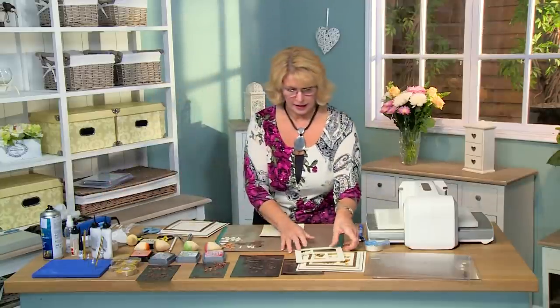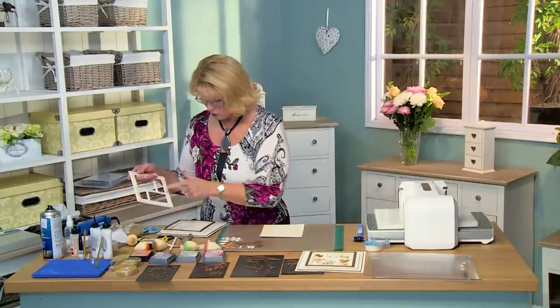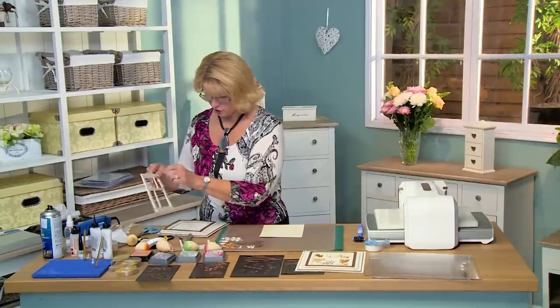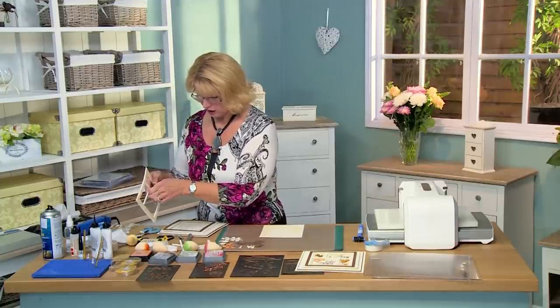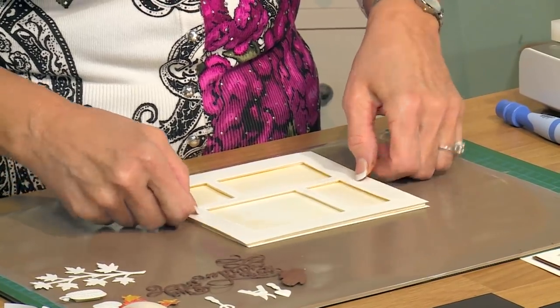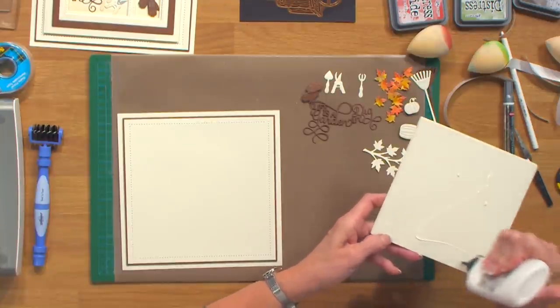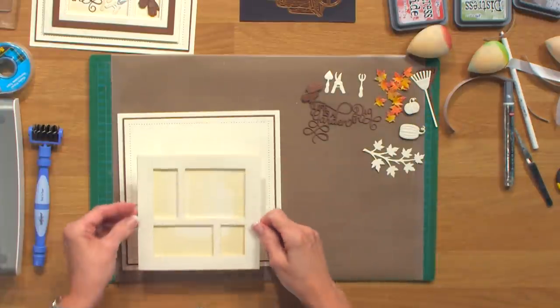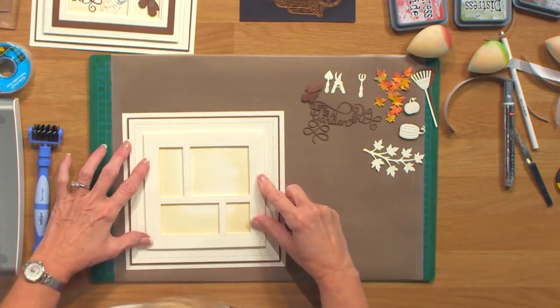I'll give it a quick heat set. That should do the trick. I'll take the mounting foam off the back of the shadow box. When you do these, I always recommend putting some mounting foam along all the sections — that'll raise it up to create that little shadowed box area and keep it nice and sturdy. Let's pop that over the top and put it into place onto my bigger piece using a little bit of glue. I've just brought in some of the chestnut color and I'm going to add a frame, centering it up like that.